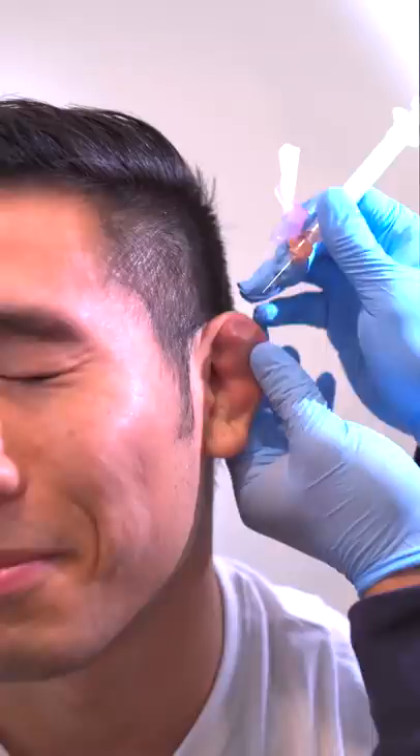We need to disinfect the area to prevent any infection. I'm looking for a pocket. Don't tell me when, just do it. We don't want to pierce too deeply into the ear — just enough.